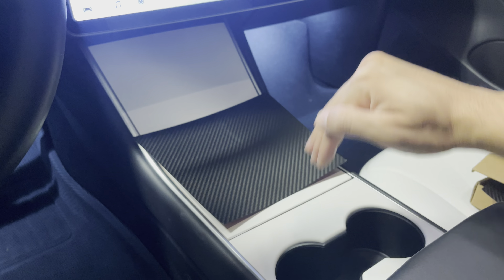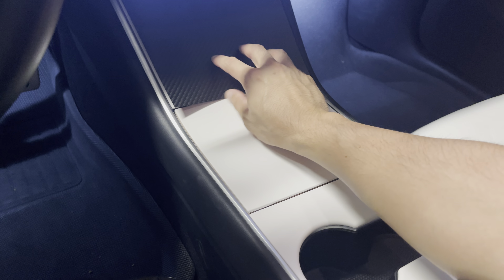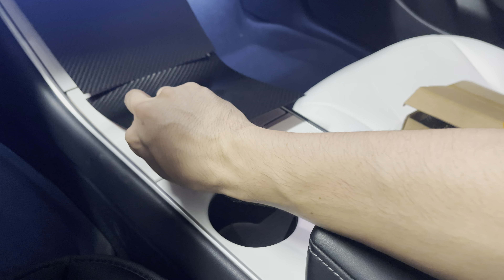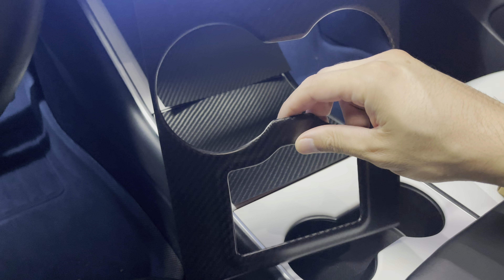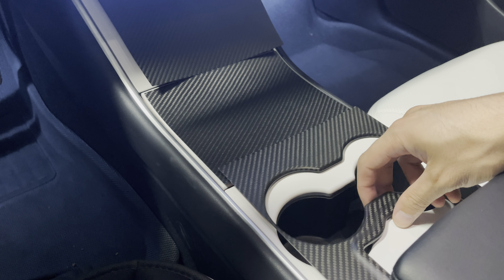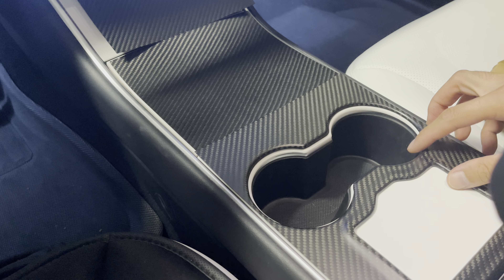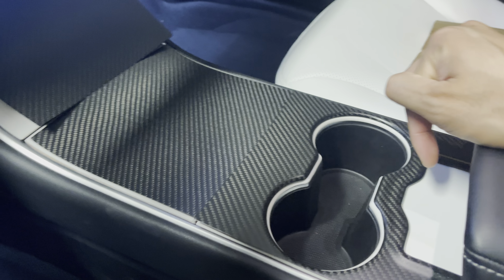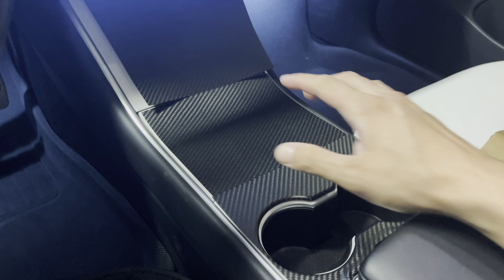These are real carbon fiber and they're not laminate, so just from touching it, it feels really premium. One cool feature about this cover from Taptez is it has an opening for your key card. A lot of people you lend your car to don't know where to place the key card to drive, so having this extra opening gives them the ability to know where to place the key card to start the car.